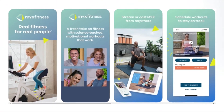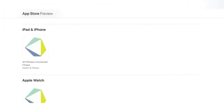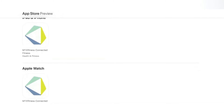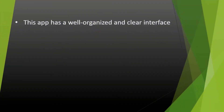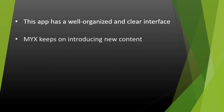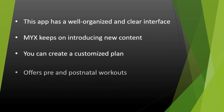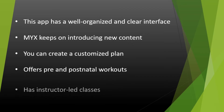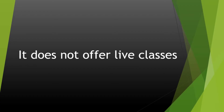Some of the features that you can enjoy through the fitness app include Smart Mix, which lets you develop a customized plan, and stat tracking that lets you monitor workout stats. What we liked: this app has a well-organized and clear interface, Mix keeps on introducing new content, you can create a customized plan, it offers pre- and postnatal workouts, and has instructor-led classes. What we didn't like: it does not offer live classes.